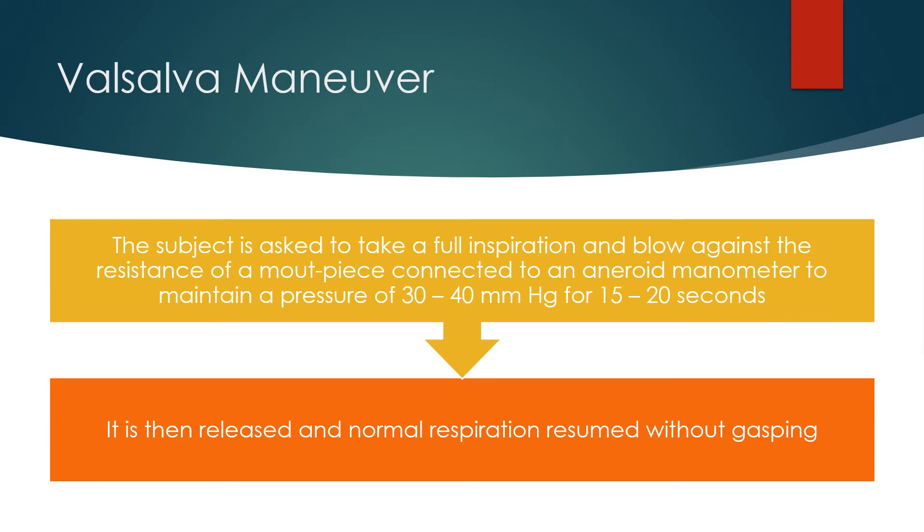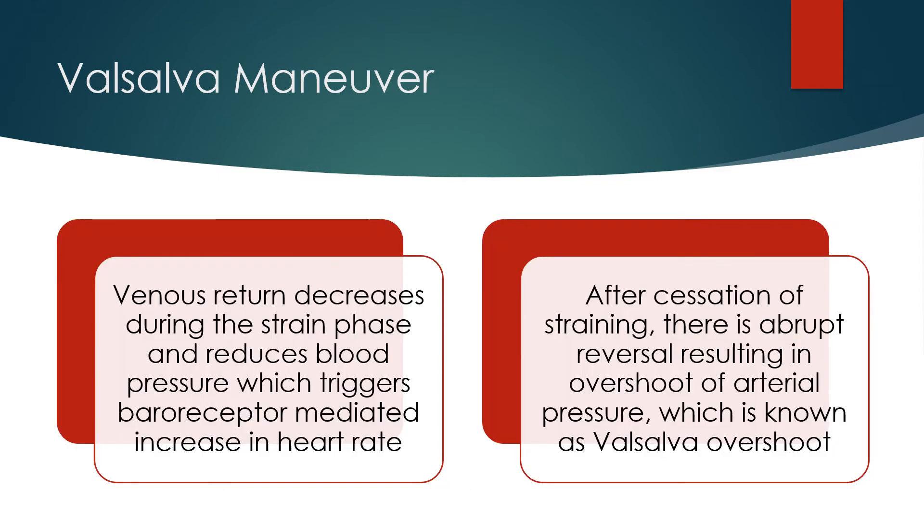The subject is asked to take a full inspiration and blow against the resistance of a mouthpiece connected to an aneroid manometer, maintaining a pressure of 30 to 40 mmHg for 15 to 20 seconds. It is then released and normal respiration resumed without gasping. Venous return decreases during the strain phase, reducing blood pressure, which triggers baroreceptor-mediated increase in heart rate.